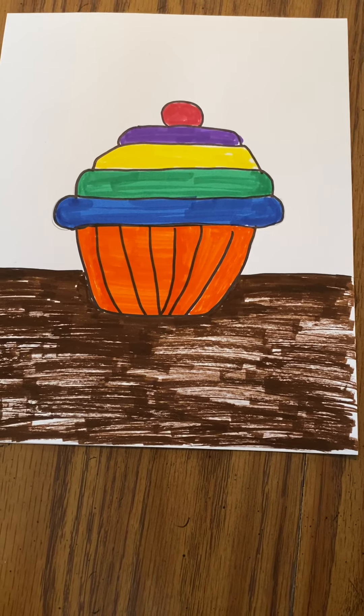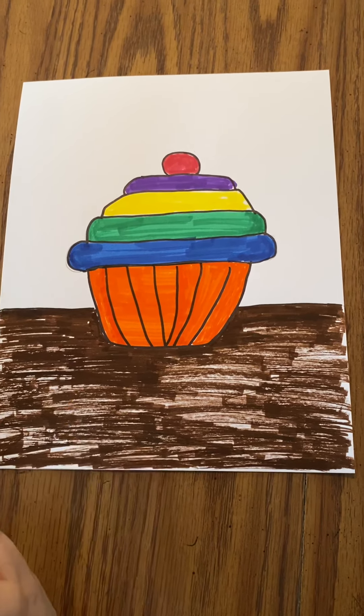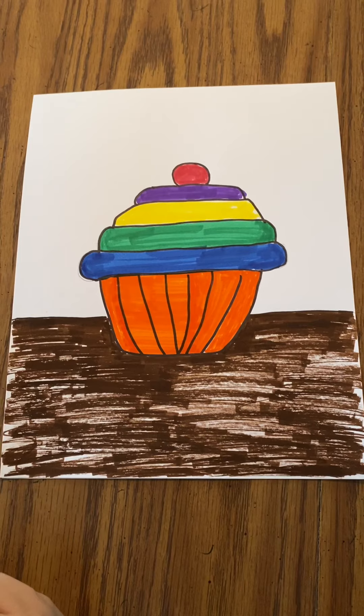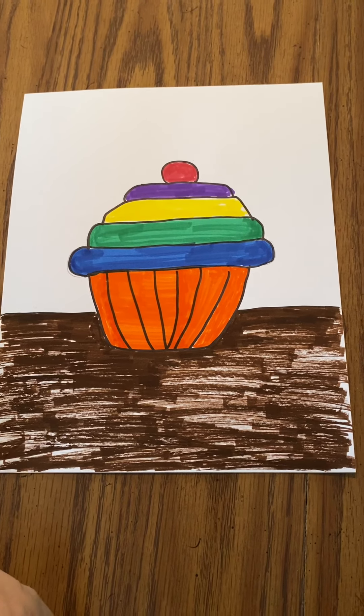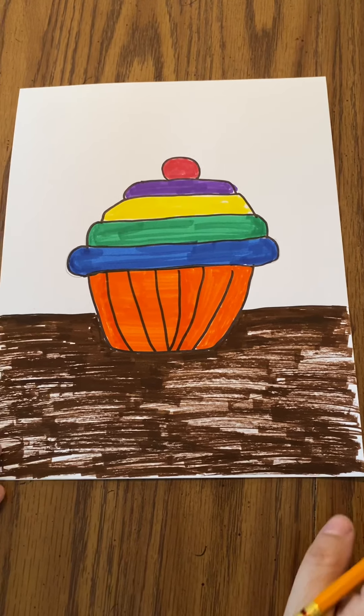Hi, this is Ms. McCormick, your Creative Expressions teacher. I'm going to walk you through how to draw this cupcake after we just listened to the story Pete the Cat and the Missing Cupcakes. So we're going to draw a big cupcake sitting on a table.